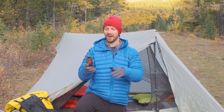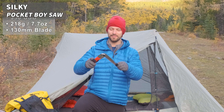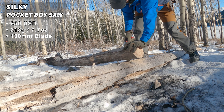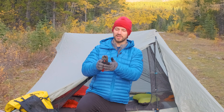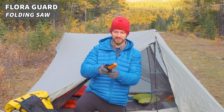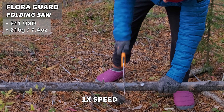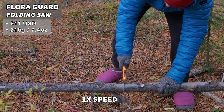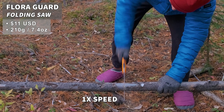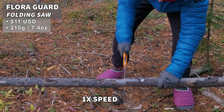Probably the most important thing for making a fire, other than a lighter, is a saw. This is the famous Silky Pocket Boy — a super effective saw that cuts through logs like butter. The Silkys are a little more expensive, so I also have a budget option: the Florigard. I've only used it a couple of times, but I've been very impressed with its cutting ability and construction.